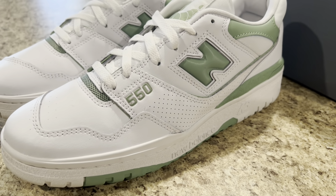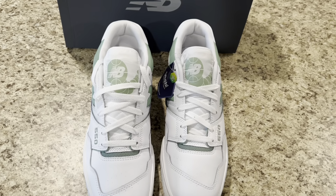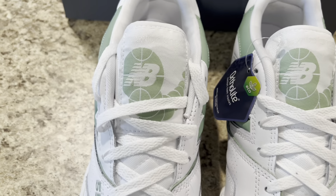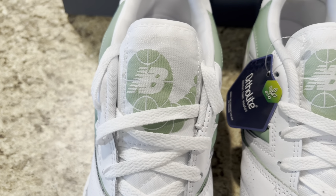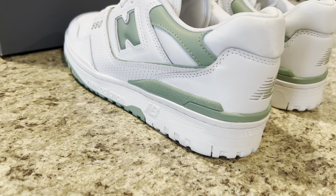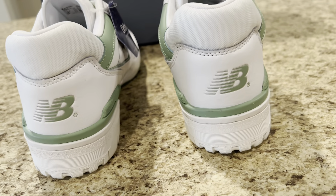A pure white hue covers the majority of the sneaker as it floods the mid-foot paneling, submerges the toe box, and the rear overlays. From there, the summer-appropriate mint accents take over — New Balance branding on the tongues and heels, the 550 hits on the forefoot, the end logos, the rear mud guards, and the middle of the bottoms are all treated with the seasonal hue to complete its look.